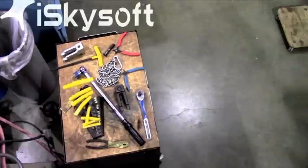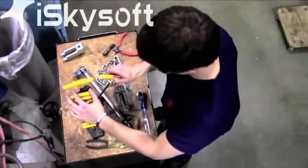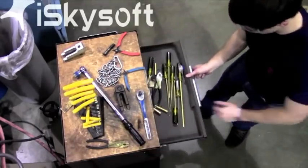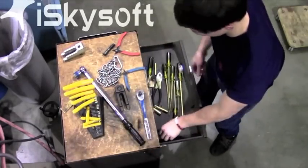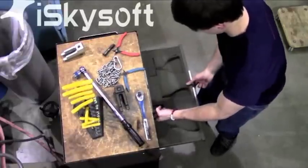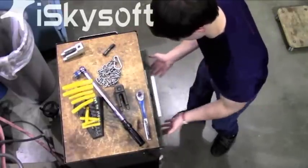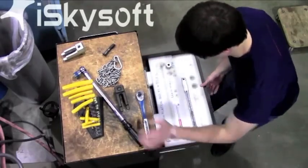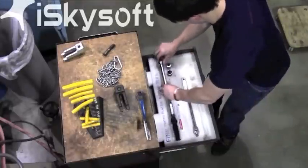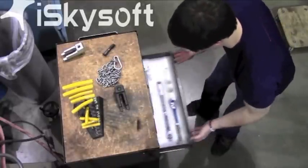With the mold loaded properly into the angle injection molding machine, it's time to clean up the lab space. All tools must be placed back into their proper storage locations. Once this is done, you have the green light to begin processing. This concludes this instructional tutorial on how to load and unload a mold on the angle injection molding machine. This video was produced by John Davis and Curtis Horton.